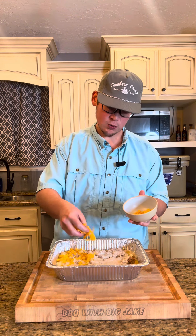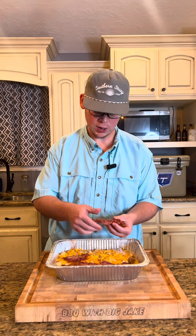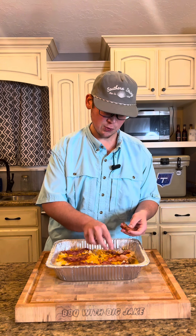Once I've got the gravy in, I've got about a cup of some extra sharp cheddar I'm gonna spread along the top. Then we're just gonna add some strips of bacon along the top — just give it a nice little extra kick of flavor there.